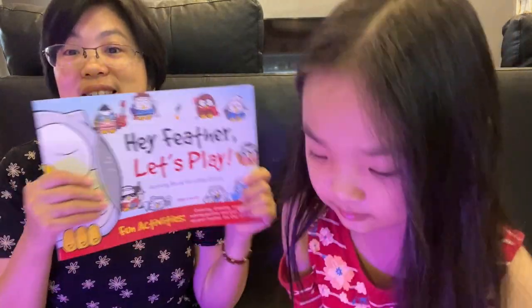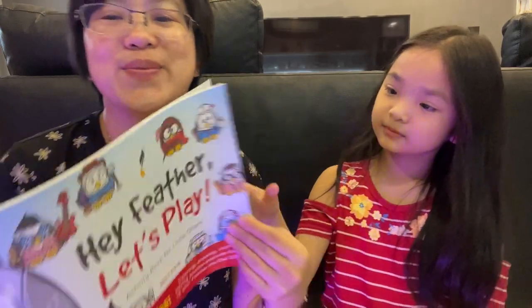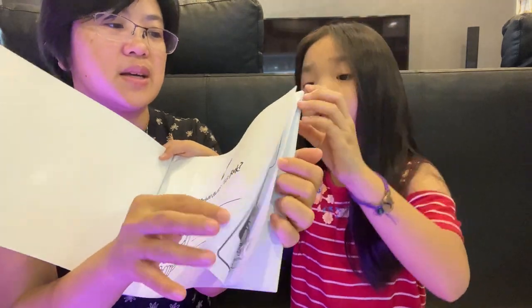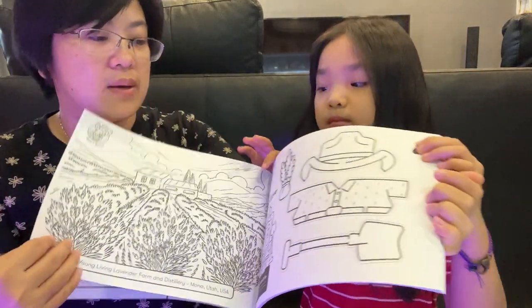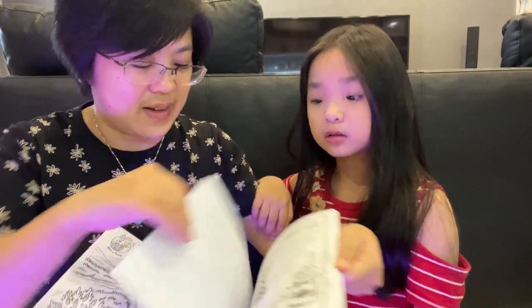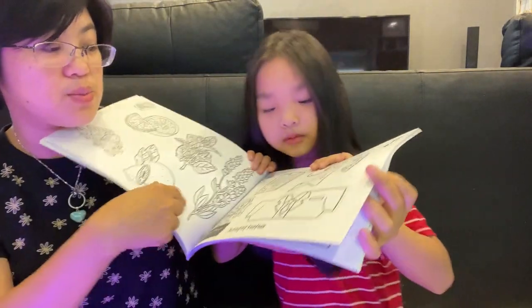Now let's show them the activity book! She's actually excited because the rest of it she had before, but the activity book is the first time she is getting. This is where you put your name and your details. Inside there's some colorings, some stories that they could read, fun cutouts, more coloring — there's mazes and puzzles, there's a lot of things here.